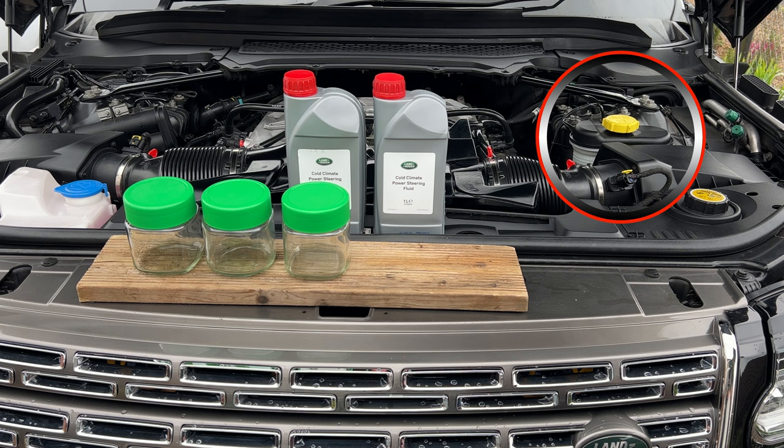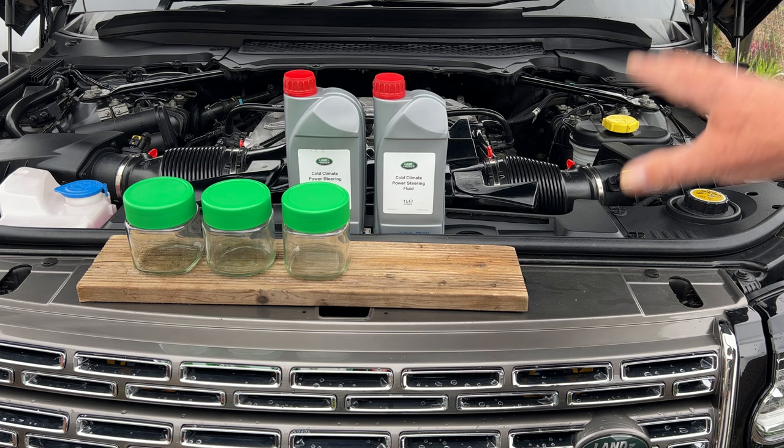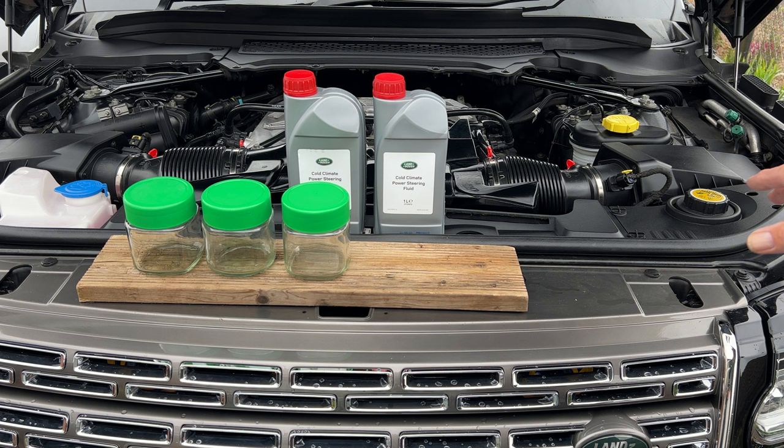I'm going to show you how to change your power steering fluid, or in this case the active suspension fluid. This car is a five-litre supercharged Range Rover V8, and the fluid is the same — power steering fluid that Land Rover sell.